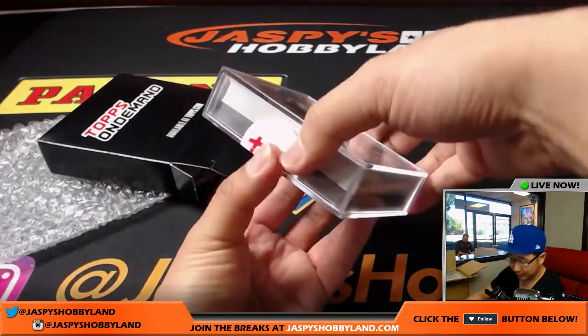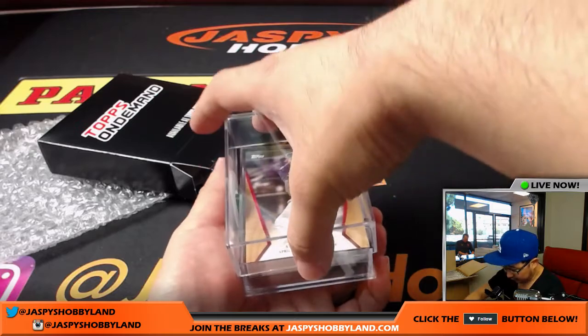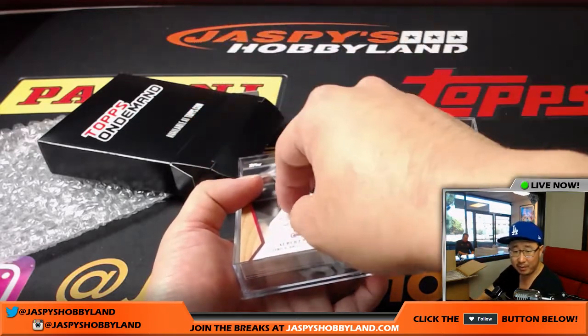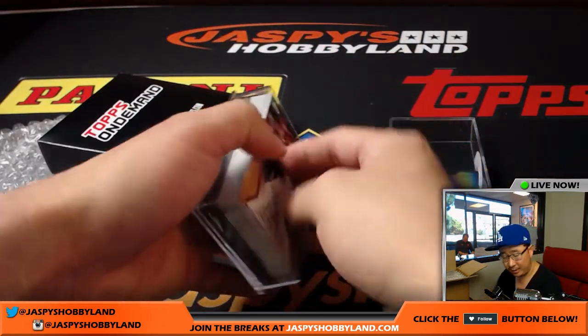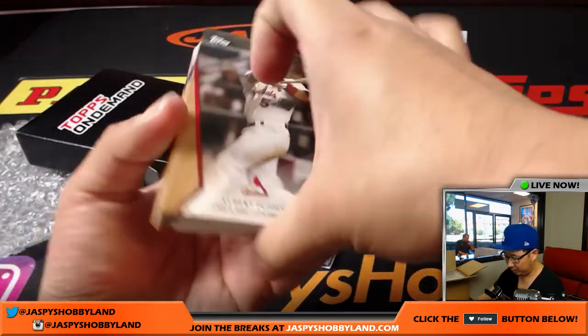This requires like surgical precision here. All right, here we go. So you can have potential — I think one out of every three boxes has an autograph. And there could be potential parallels as well. Let's see what we got here.